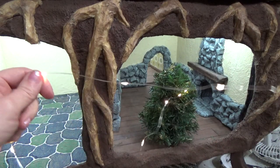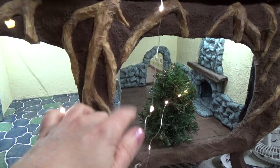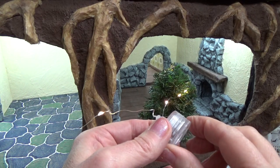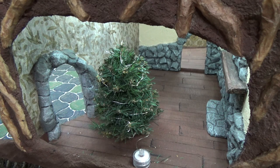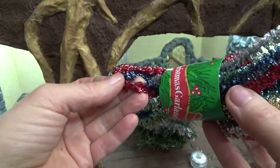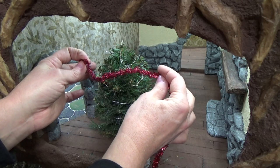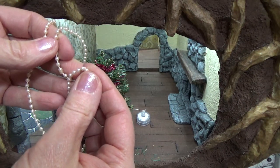I forgot to show this in its package, but I got it at the dollar store. It's just a string of micro dots — the bottom is one of those flat batteries and you twist the bottom to turn it on and off. So I'm going to put in one of these garlands — I found that to be enough — and just wrap it around like you would a regular tree. And this little string of mini pearls I'm also going to wrap around.